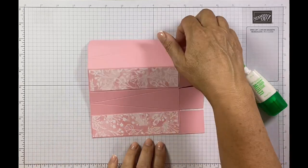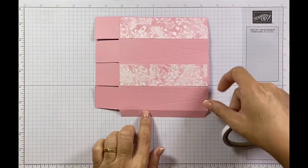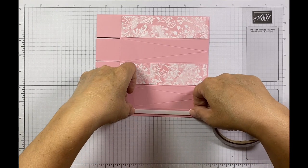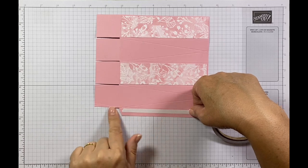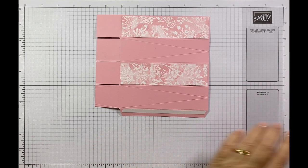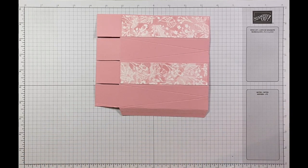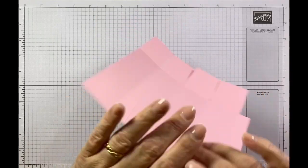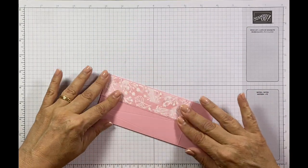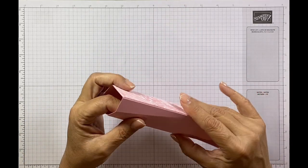Give that one second to dry. Next I'm going to glue my tabs — I'll get some tear and tape and just pop a little strip close to my score line like that, then use my Take Your Pick tool. Pull this up like that, then bend the first one over and this last one, and they will meet up just like so, and then I have my box.